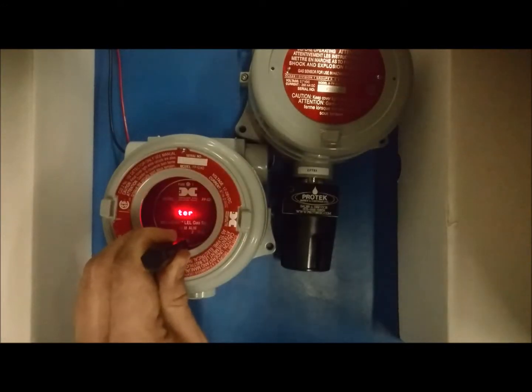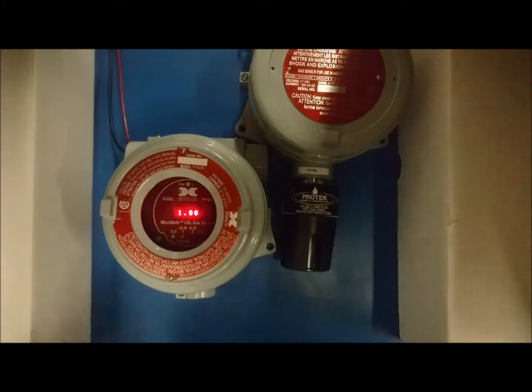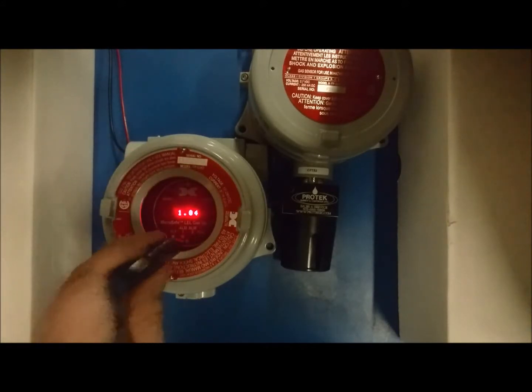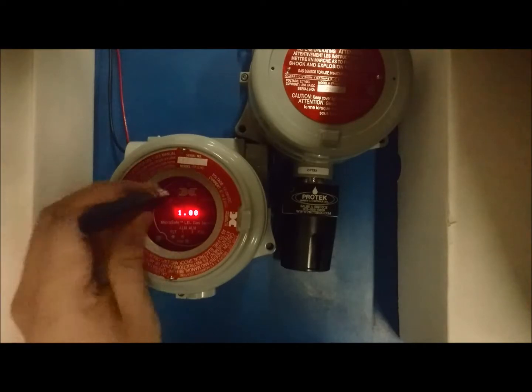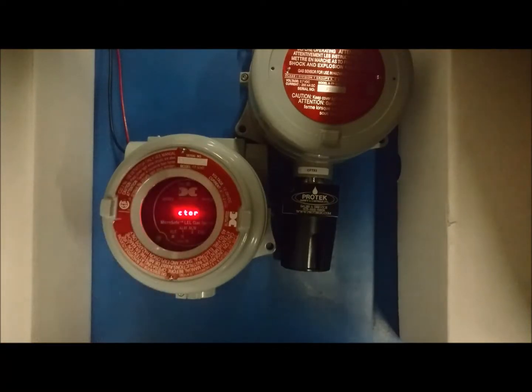Hold the magnet over PGM2 again until an arrow appears, then immediately remove the magnet. The display will now read set gas factor. You can now flick the magnet over PGM1 to increase the factor and flick it over PGM2 to decrease the factor. Once you have the factor where you need it, hold the magnet over PGM2 for 5 seconds. The display will read gas factor saved.